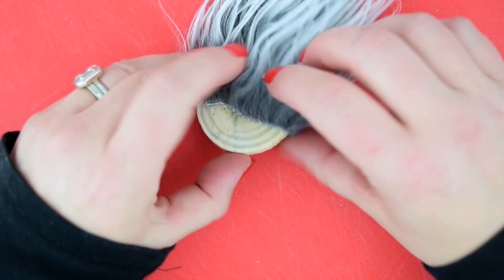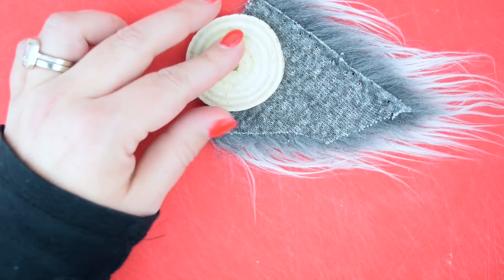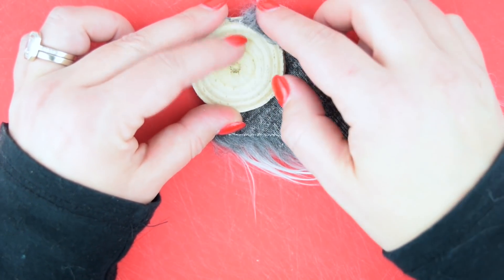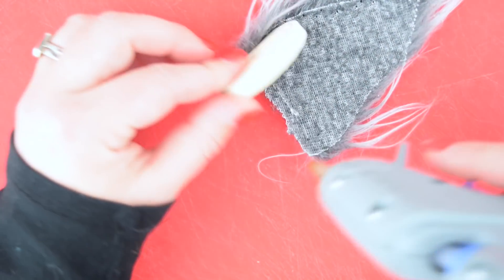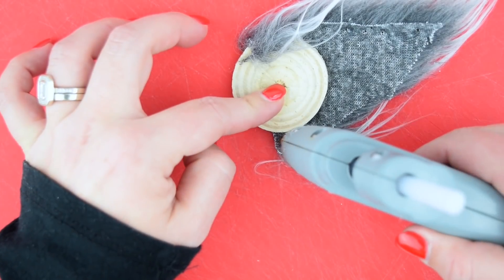Now we're just gonna hot glue this down. We made sure it fit and have most of our wood slice covered, because we're gonna make a little scrunchy hat. We put down one side, make sure it's semi-even — it doesn't have to be perfect, it's a gnome — and we're gonna hot glue that down as well as the other side.